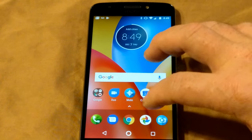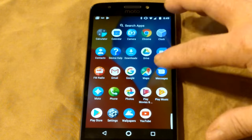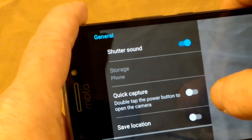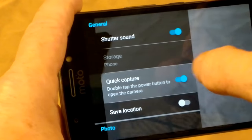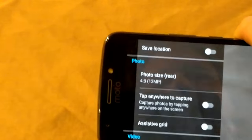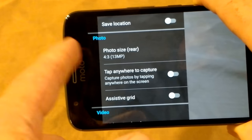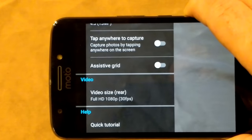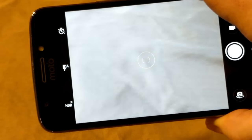Speaking of camera, let's go ahead and bring that up before I run out of time — I don't want this video to be too long. In the camera settings, you can set up quick capture, which lets you press the power button twice to open the camera. Save location — no, I don't want that on. You have your settings for megapixels and stuff. It's already set to the best. Video is 1080p — it does not record in 4K. It's not an expensive device, so that's what you get, but 1080p is fine for most videos people are going to do.